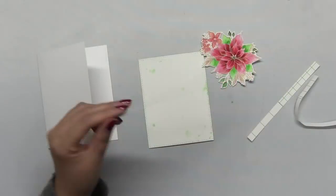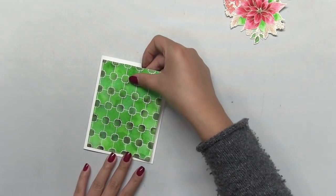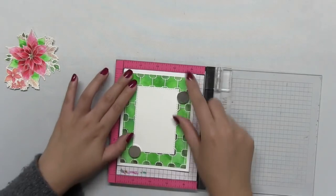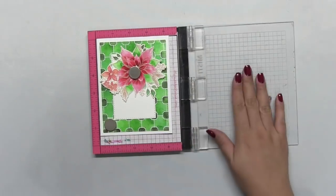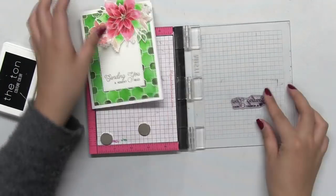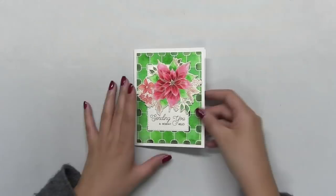Now I'm going to start assembling my panel. I adhere that watercolored panel onto a side folding A2 panel using some of our double sided adhesive paper which I actually just cut into strips. Then I have this rectangular piece of panel that I created from another project which I'm using now, and then I'm going to temporarily assemble the card so that I know exactly where to stamp my sentiment. The sentiment is from the same Holiday Love Poinsettia and I stamped it with our caviar hybrid ink. Then I mounted that Holiday Love Poinsettia cluster onto my card.